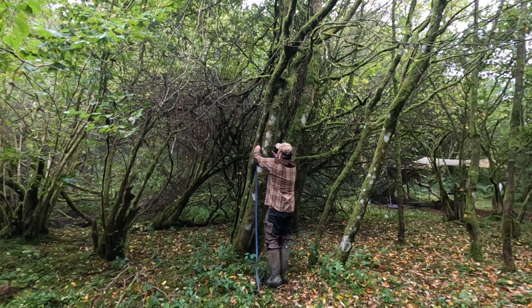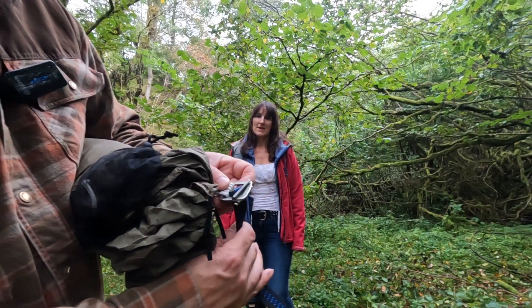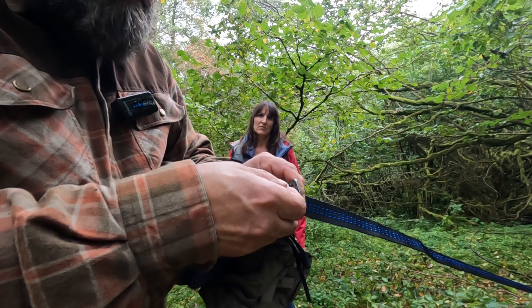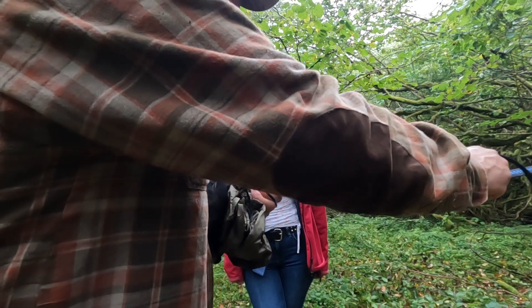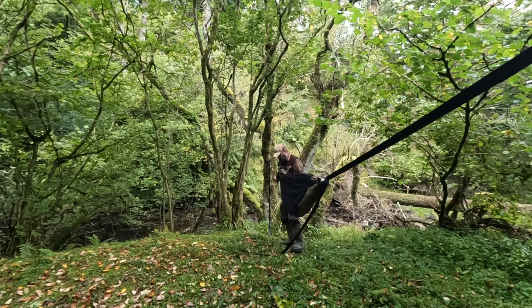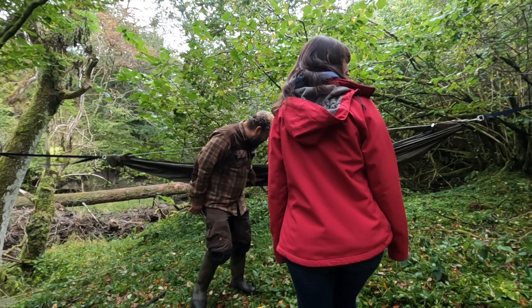I believe you pass the tree hugger through the back and then take it through this part along the front of the buckle. That way you can pull it and it cinches in on itself, then you just bring it out and do the same up at the far end. Do you want to be the first to try it out? Shall I try it out?